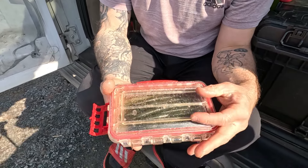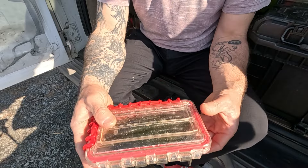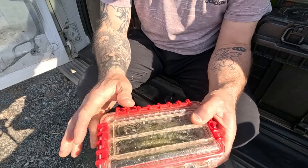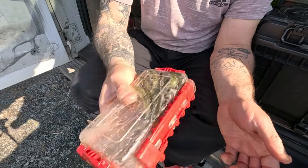Now I'm going to fill this thing up and show you the last little thing I do. I've got this thing filled up, so I'm going to close her up. As you can tell, this box is not brand new — I've been using it for years — and I just shake her up real good.